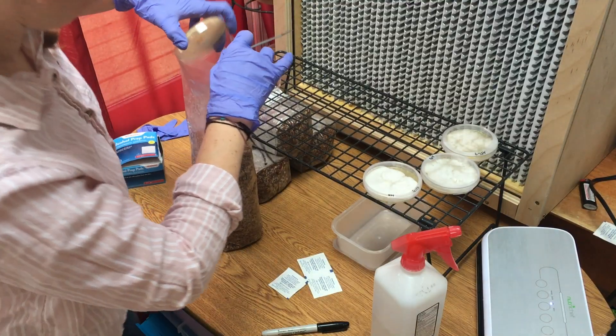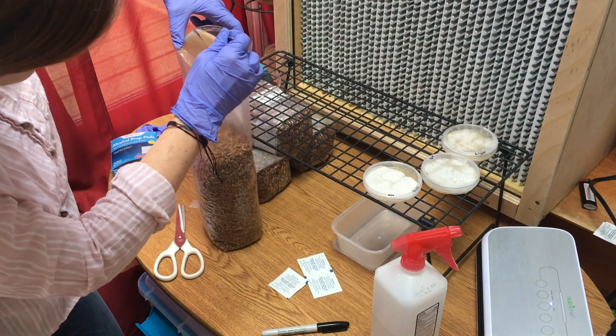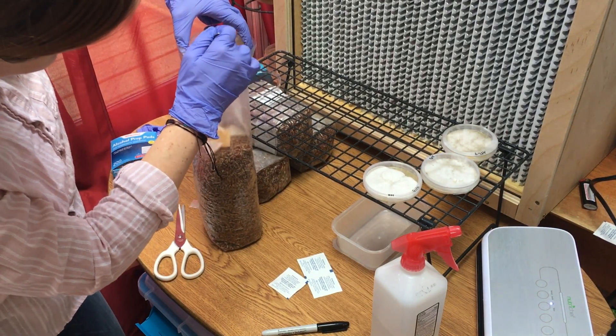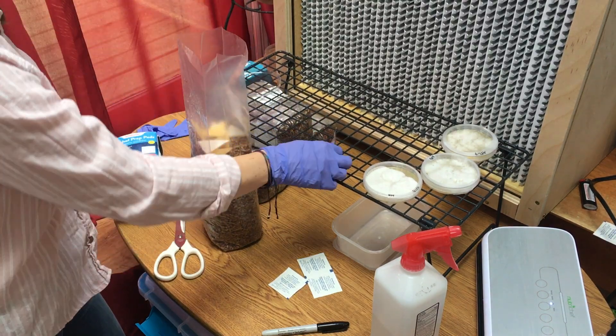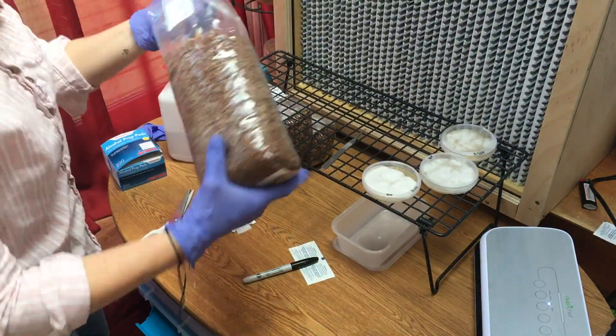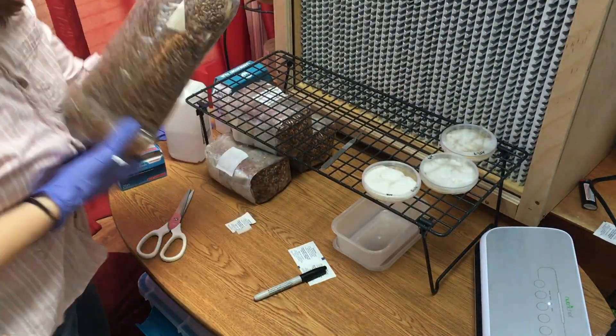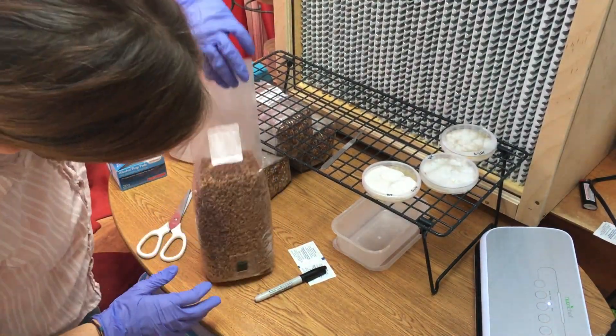Then, carefully transfer the agar to the spawn bag. Then, vacuum seal the bag. Finally, give the bag one last mix, thoroughly mixing the agar wedges within the grain, trying to cover all of the wedges.